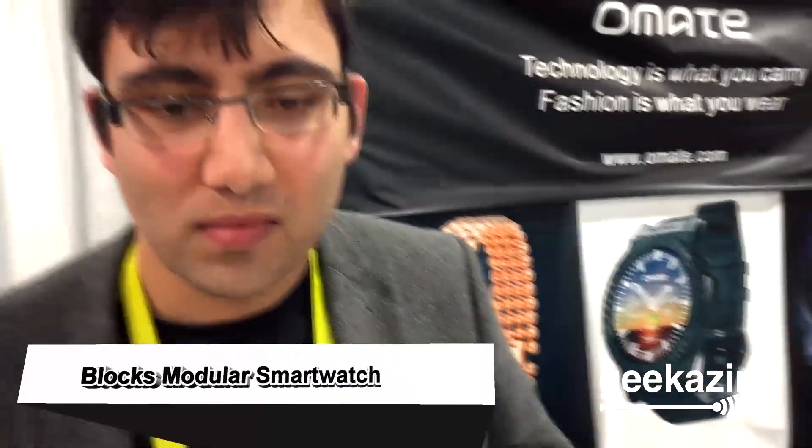This is the Blocks Modular Wearable Tech. We're going to talk about that next on Geekazine. We're here with AXA, and it's a little bit noisy here, so I'm going to hold on to the microphone. We talked about your idea on the show WearableToday.com a few weeks ago — great stuff — but for those who don't know, tell us a little bit about what it is.